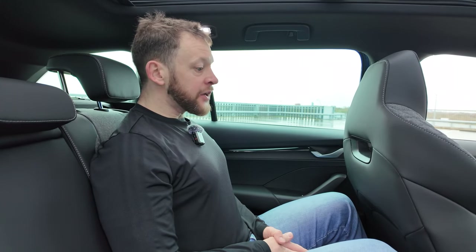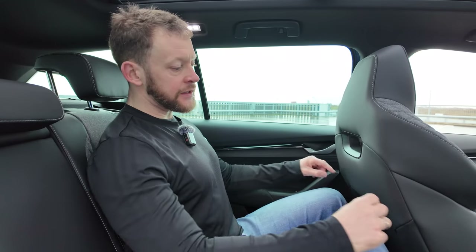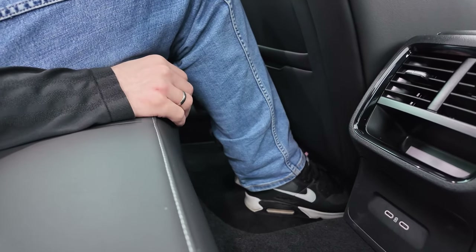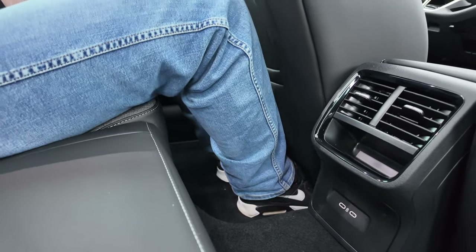In the back of the Skoda Octavia you can really notice it's shorter than the Superb or Kodiak. I'm sitting behind my own driving position — I'm 1 meter 83 tall and about 90 kilos — and there's plenty of space. Even with the seat set quite far back and angled, I can sit behind myself without issues. There's also lots of space for my feet under the seat, which adds to comfort and is a natural easy position for longer journeys.